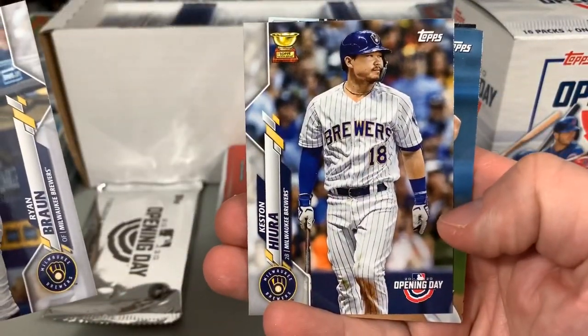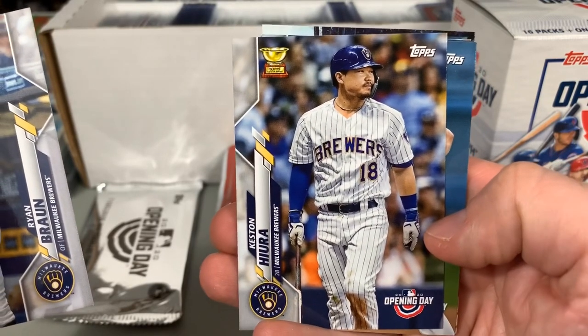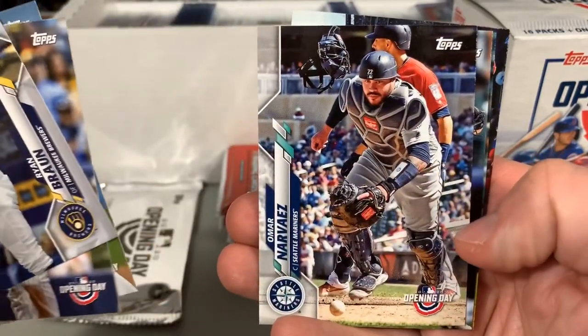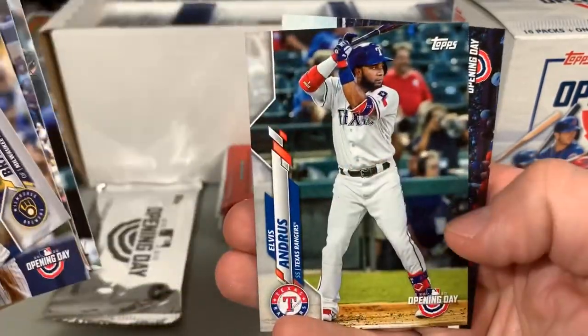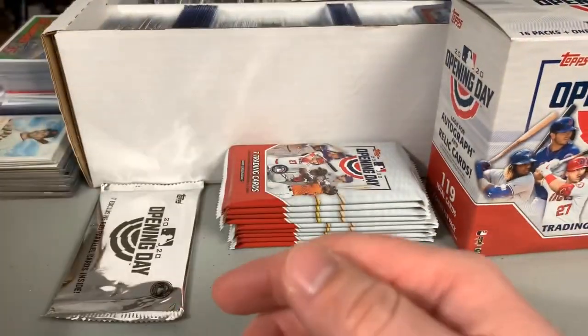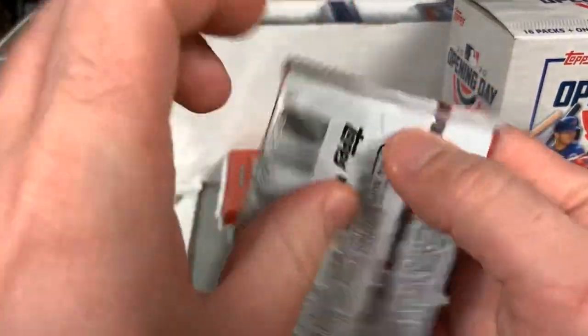Ryan Braun, Keston Hiura — that looks like a Series 2 preview because he was not in Series 1 from what I remember — Kenta Maeda, Navarez, Posey, Elvis Andrus, and the Texas Rangers, who will be opening up a new ballpark.